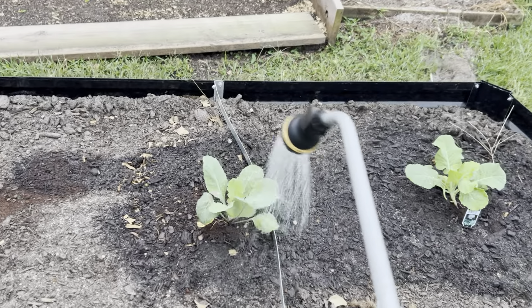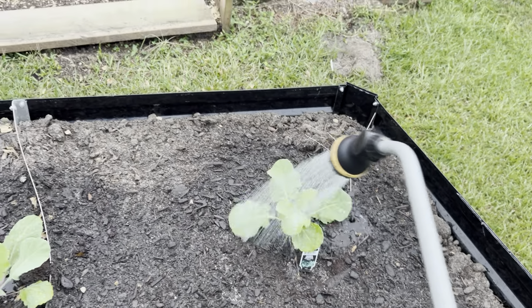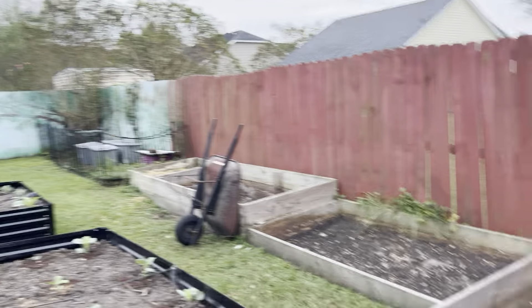Good morning. Just giving a quick update on my raised beds. Still hadn't taken these down yet — I'll maybe do that this weekend.